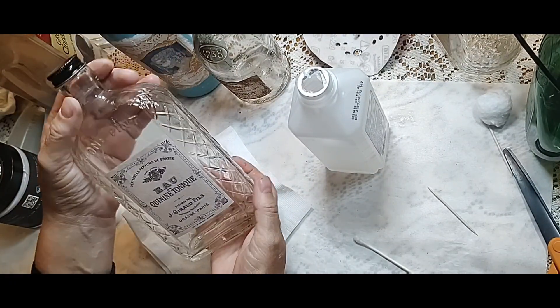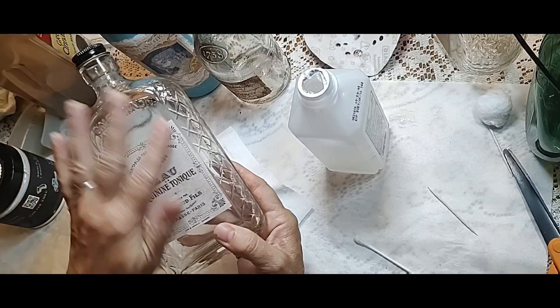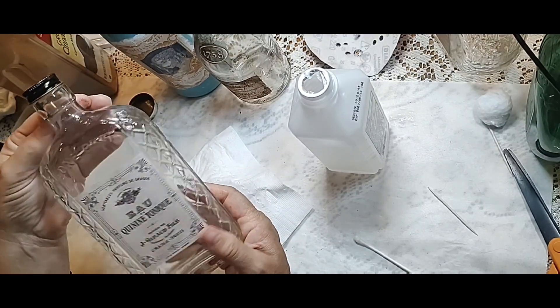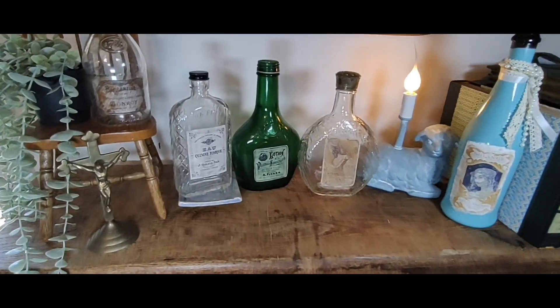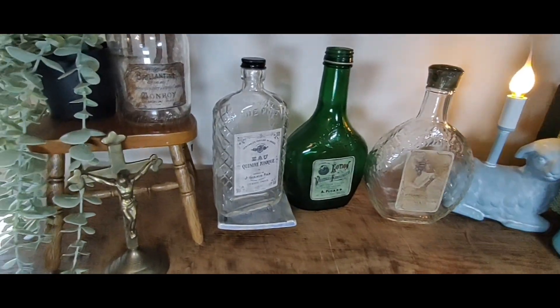Aren't they pretty? I just think they look so neat. Now they look like old bottles — like something left over from the Victorian era. Here are the finished models.